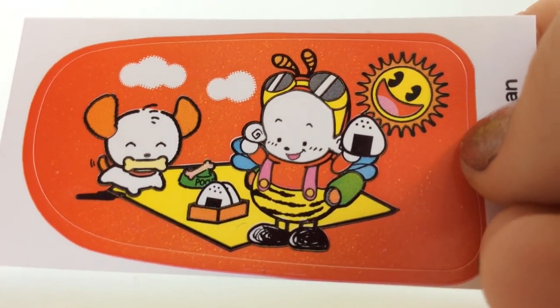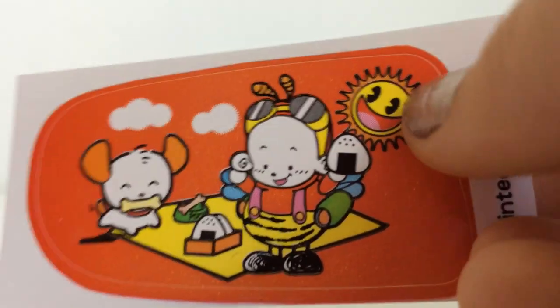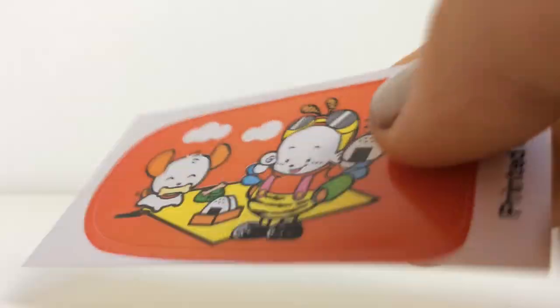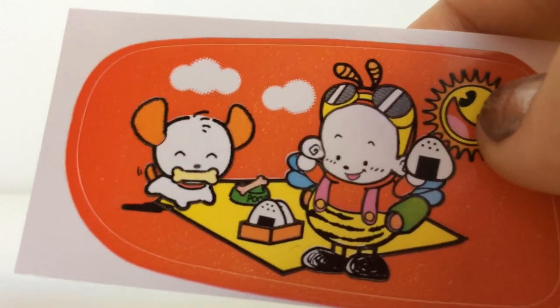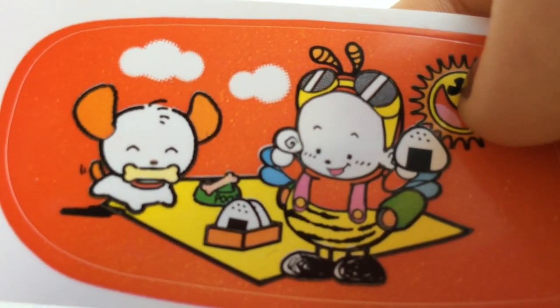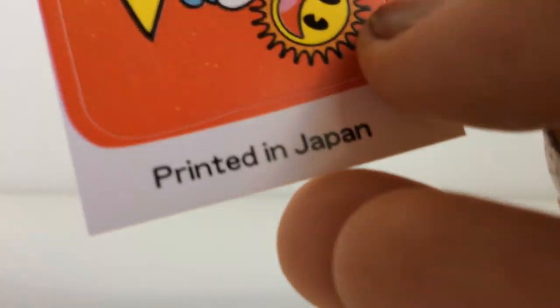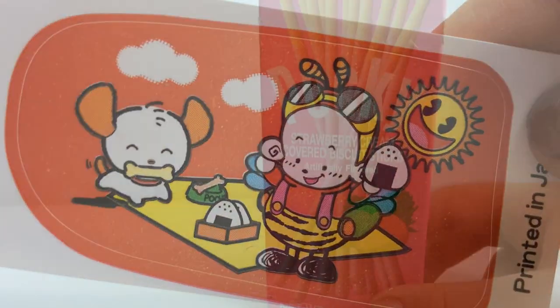You've got a strange looking person, an interesting looking son, and a dog — oh, the dog's pretty cute. They're having sushi on a picnic, and it looks like the dog's name is Poop. Can you see that? It says 'poo' on the dog's bowl. And then it just says 'printed in Japan.' So yeah, fun fun fun.